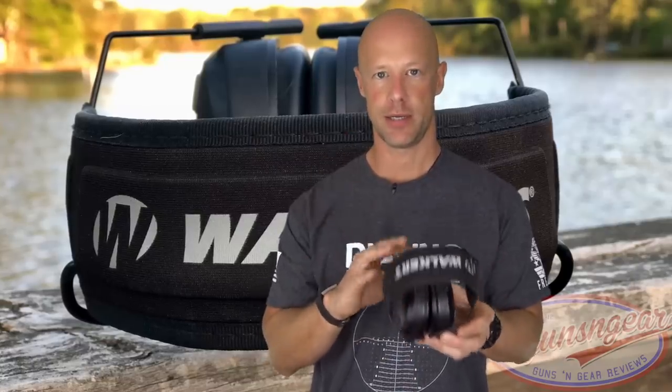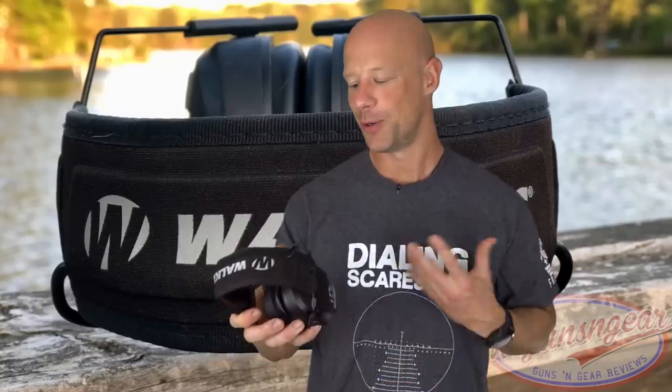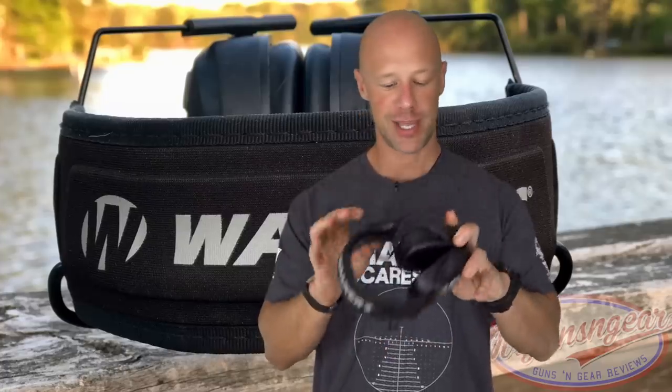Personally, I get a better seal with these and they're more comfortable than Howard Leights in my particular use. These also have the Bluetooth feature, which is awesome — I'm out there seven to nine hours every time I go shooting, and having music in the background certainly helps keep you motivated and not go crazy. That's a real benefit for long range days.